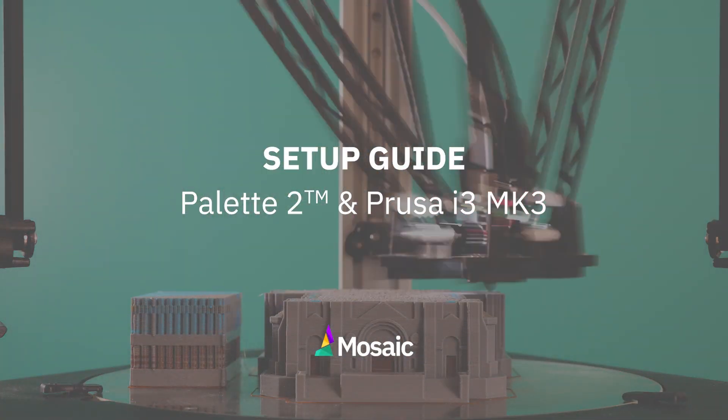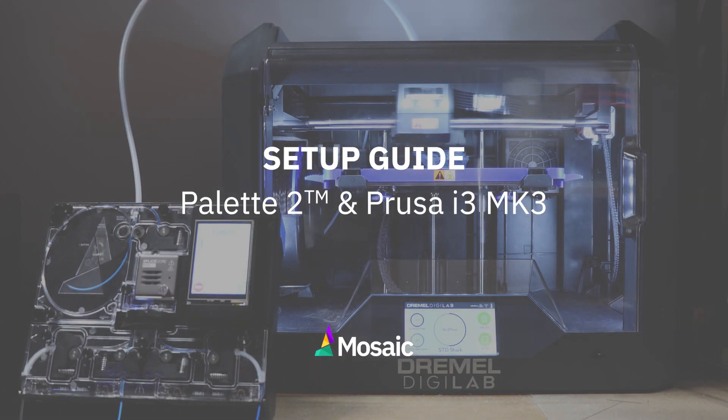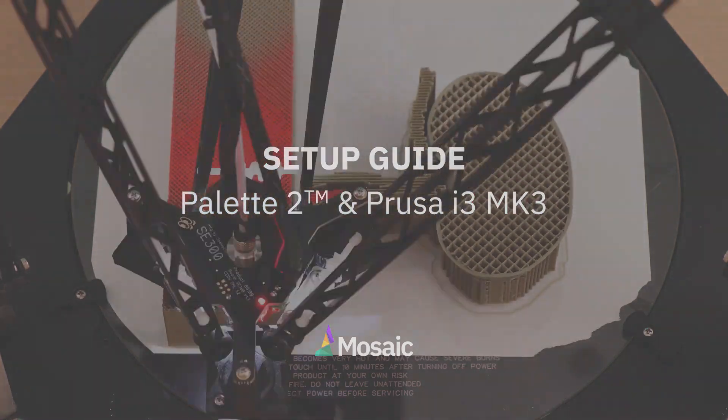Welcome to the setup guide for the Pallet 2 and the Prusa Mark III. At the end of this video, you'll be one step closer to printing with your Pallet 2.